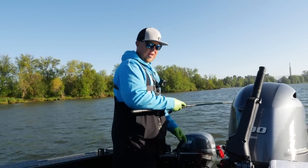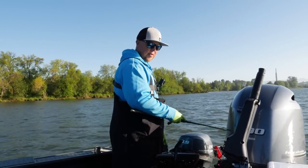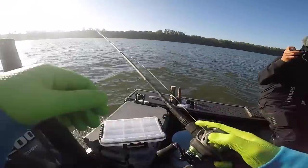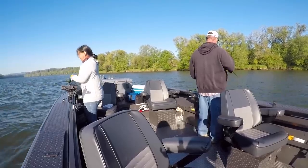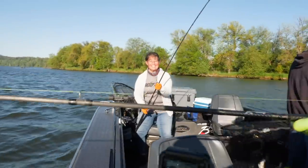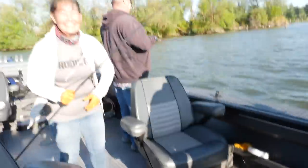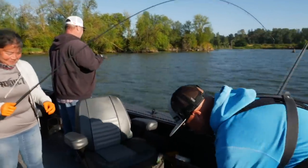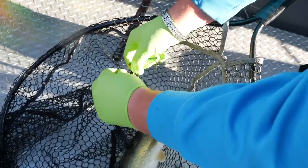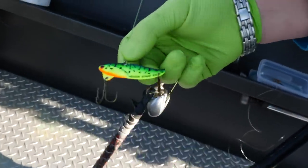I see a fish swimming on the screen right now — keep jigging, Glenda, he might be on yours! Reel, reel, reel — you got him! Hold on, it's a walleye, keep him down Glenda. Good job! We are on the board. That is a beautiful one too. See that blade bait, ladies and gents? That was on the old fire tiger.